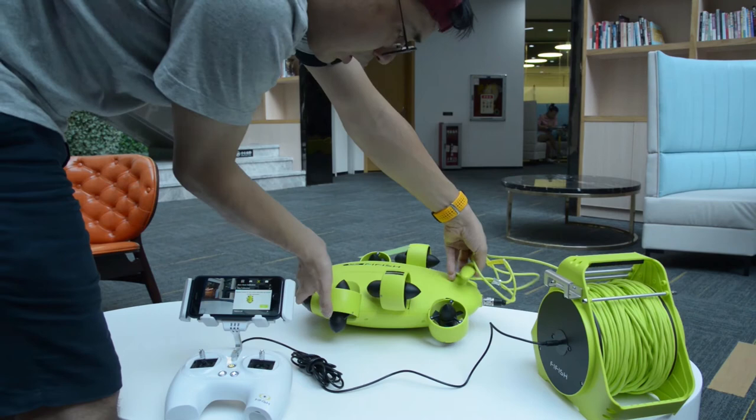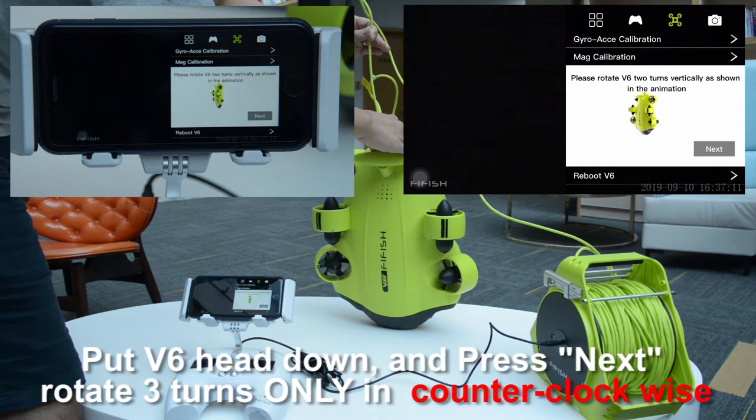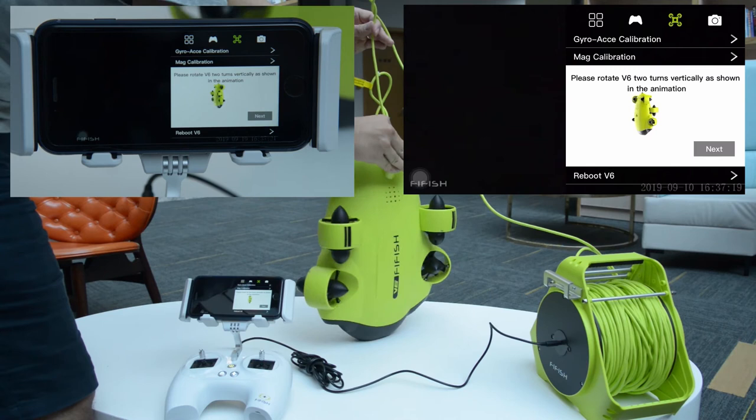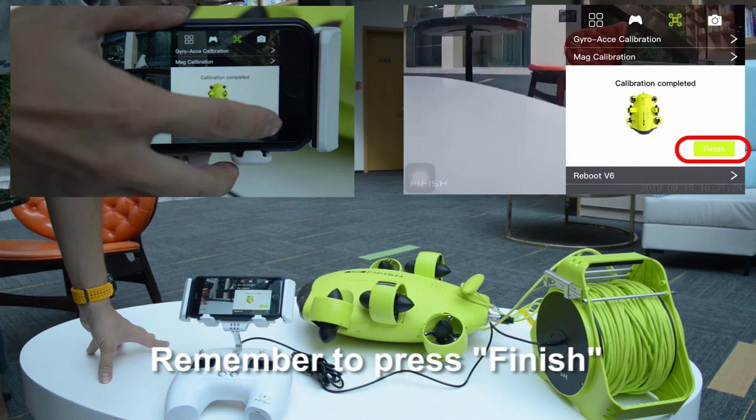Have the V6 stand on the camera again. Make sure it is not shaking, then press Next. Make slow and smooth rotations in counter-clockwise. Remember to press Finish to let the system memorize your settings.